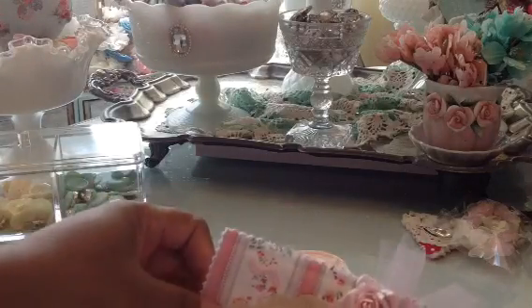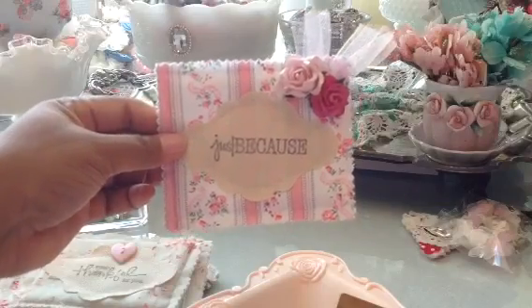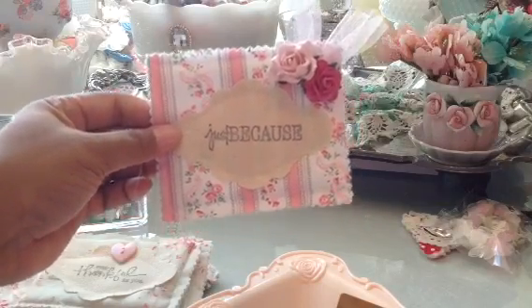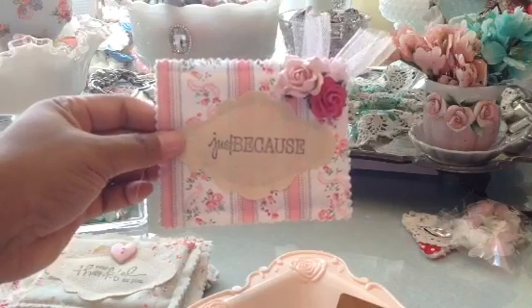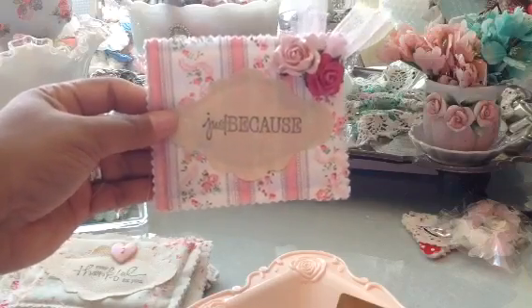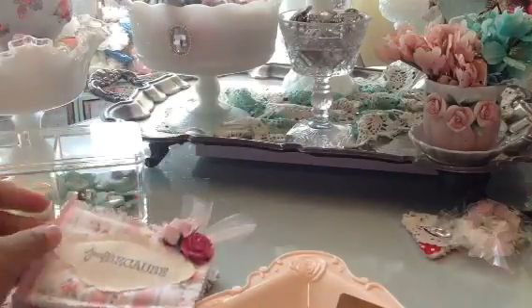I pulled out some other shabby fabric that I had and made this one. I just put a little bit of tulle and a couple of flowers, and I thought that turned out really cute. That can also go on the front of a card, or you could put some stick pins in it, or just stick it in the envelope and send it to someone. I think it's just adorable.